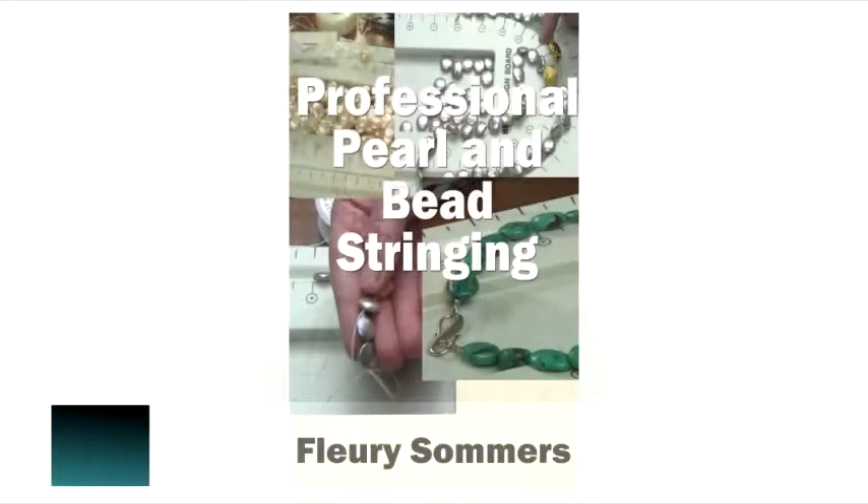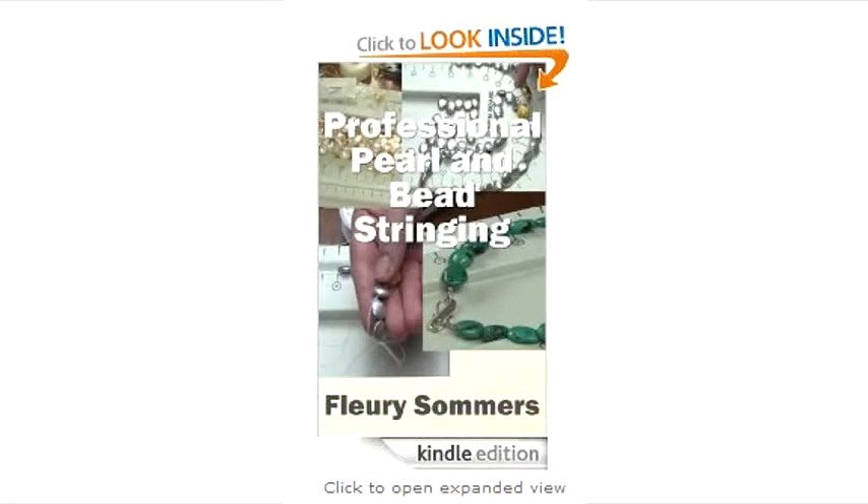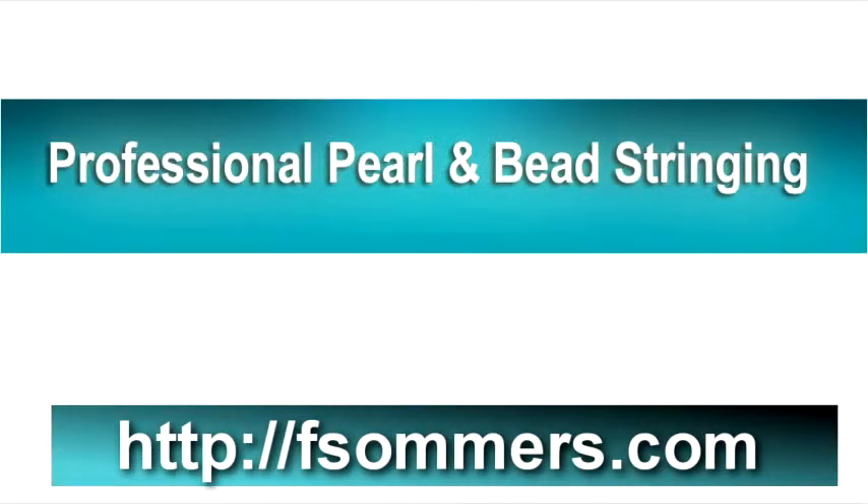Hello, I'm Fleury Summers and I'm pleased to announce that my new book, Professional Pearl and Bead Stringing, is now available on Amazon for all Kindle devices. Click the link in the description below this video to go to the Amazon page for the book. The book is also available from my website, fsummers.com.